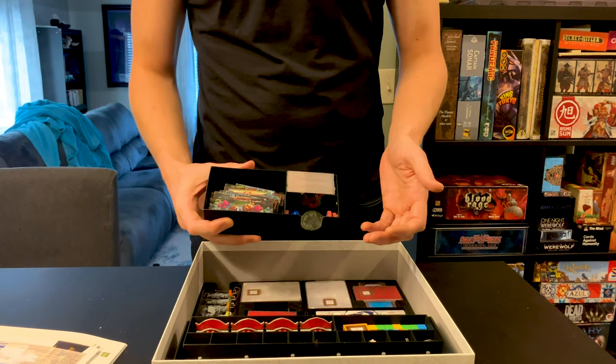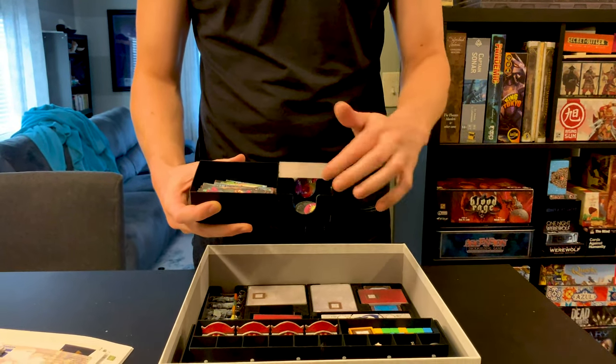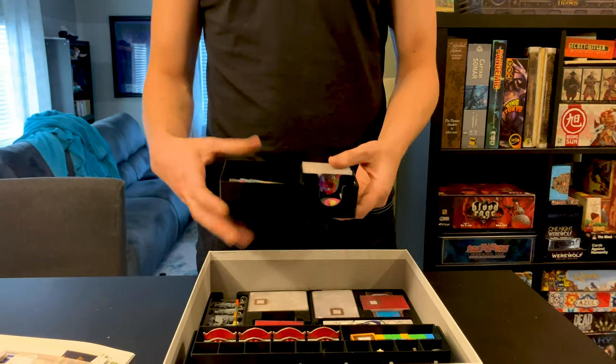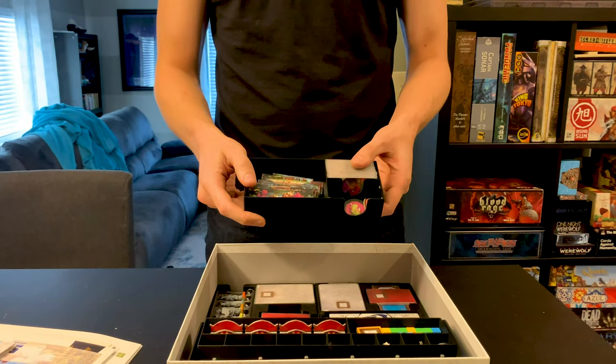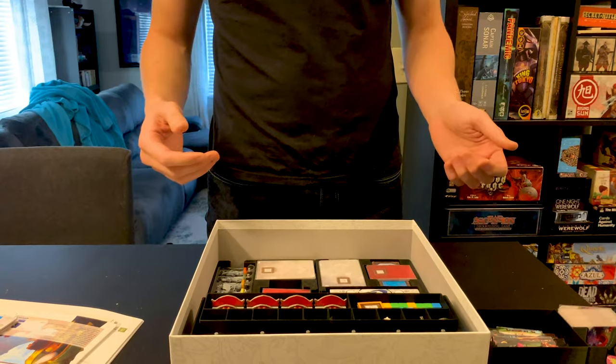There's a whole bunch of other tokens in here as well: the metal first player token, all the herbalist stuff, the fox spirits, the dice — basically everything that doesn't have a place elsewhere went in here, and it fits all of those really well too. That's the modification I made.